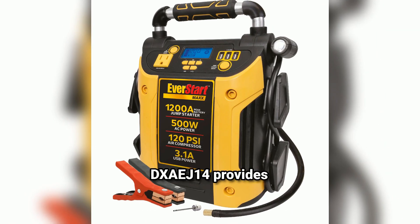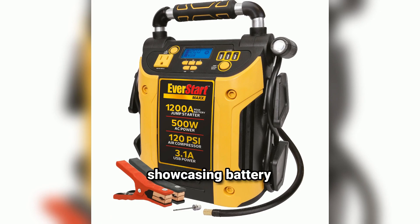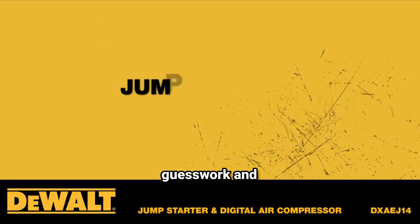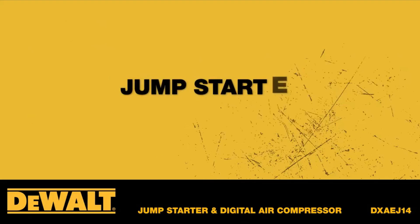The digital display on the DXAEJ14 provides at-a-glance feedback showcasing battery level, output power, and air pressure. This clear information display minimizes guesswork and gives you control over each function, whether you're jump-starting a car, inflating a tire, or charging a device.